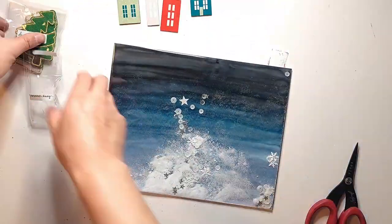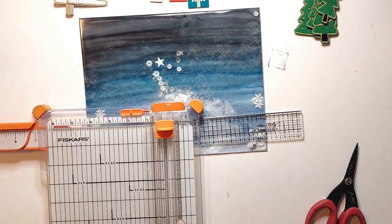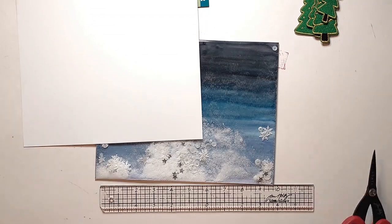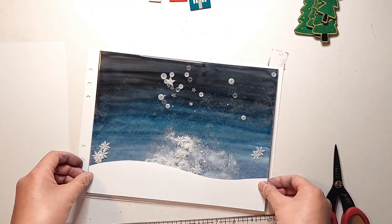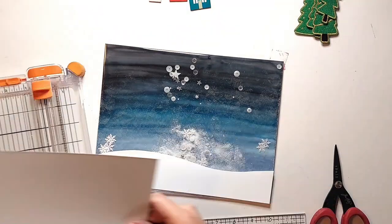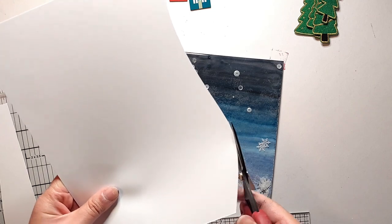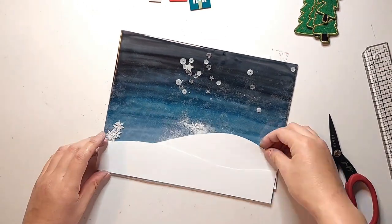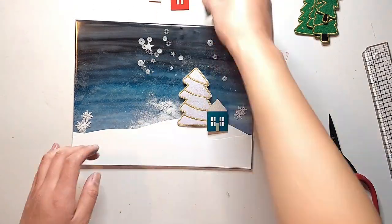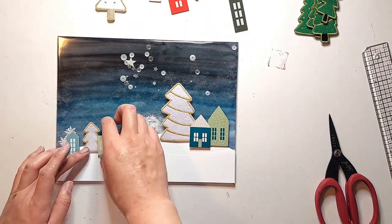Now I'm going to start decorating the front of this shaker pouch. My plan is to have some snow drifts cut out from white cardstock at the bottom of my page and then attach wood veneer houses and felt trees to create a wintry night scene. Because my alcohol inked background is so blue and cool-toned, I'm only going to use the cool-toned houses — gray, blue, and mint — as well as the white felt trees. I'm freehand cutting some snow drifts out of white cardstock and will cut two of them to layer on top of each other.